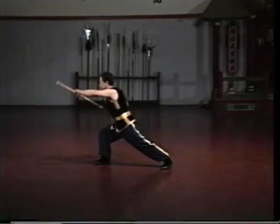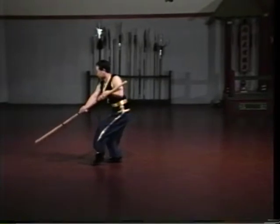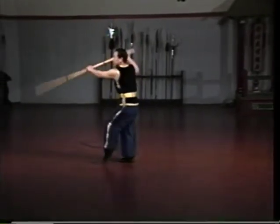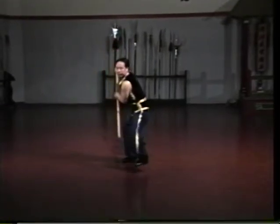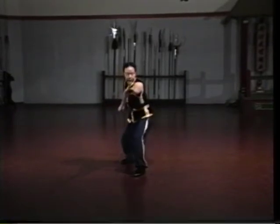Each weapon has its own characteristic. The staff's unique characteristic is that it should strike down like a thundering hammer. The Hung Gar staff is unlike the northern Shaolin staff in that it is not made from a flexible wood, but rather from a hard wood such as oak or teak.